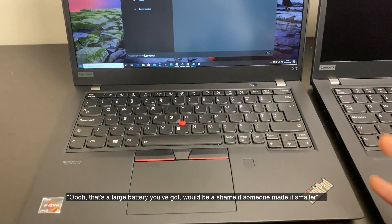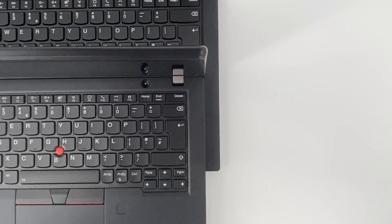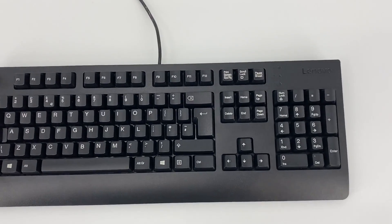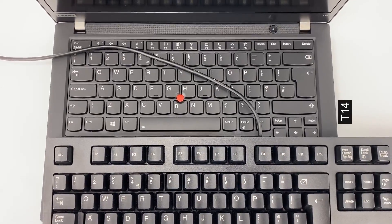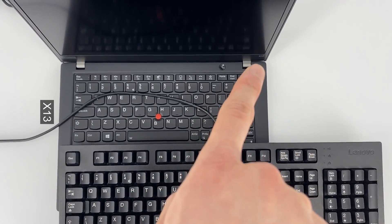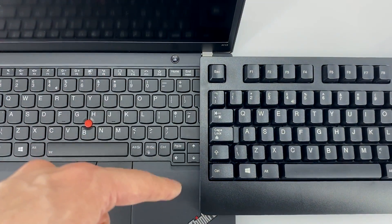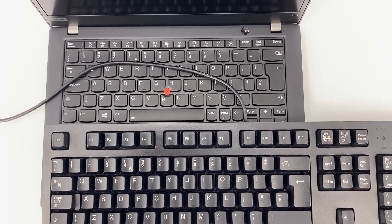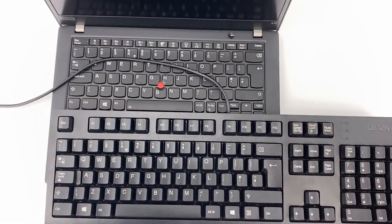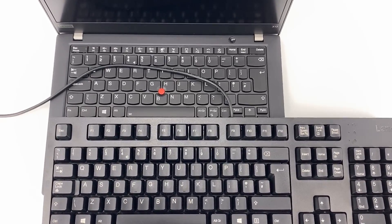Making the trackpad bigger usually means something else has to give. We've aligned the X13 on top of the T14, and on the right-hand side there's a very noticeable difference in the size of the keyboard. Comparing against a full-size keyboard, you can clearly see the size difference. It's not an issue if the X13 will be your daily machine, but if you switch between a full-size keyboard and the X13 constantly, the difference will be quite noticeable. In that case, the T14 or T14s might be a more attractive machine.